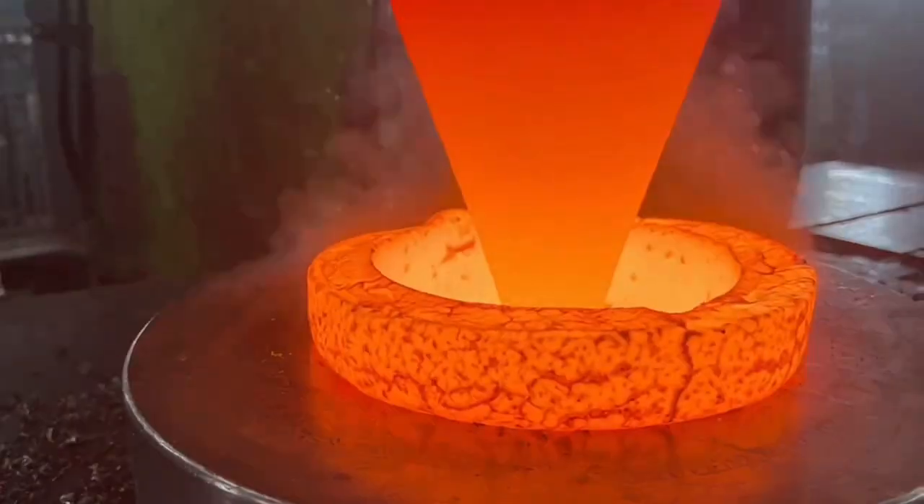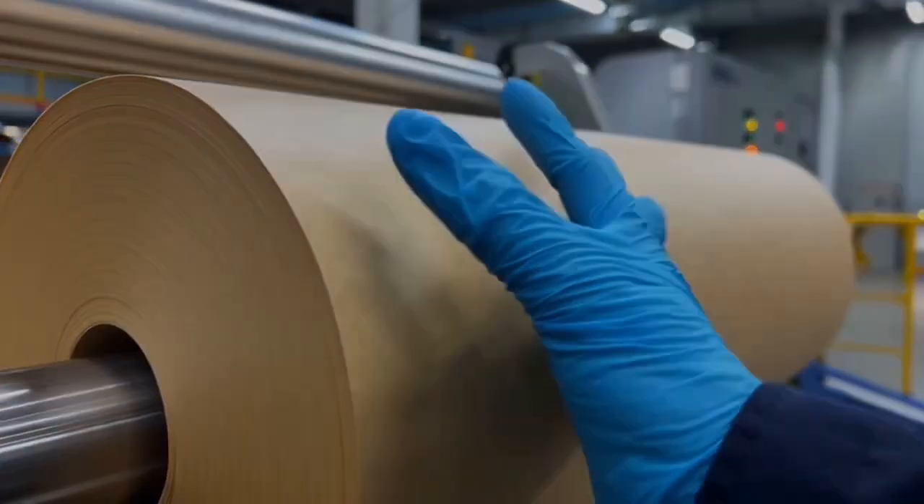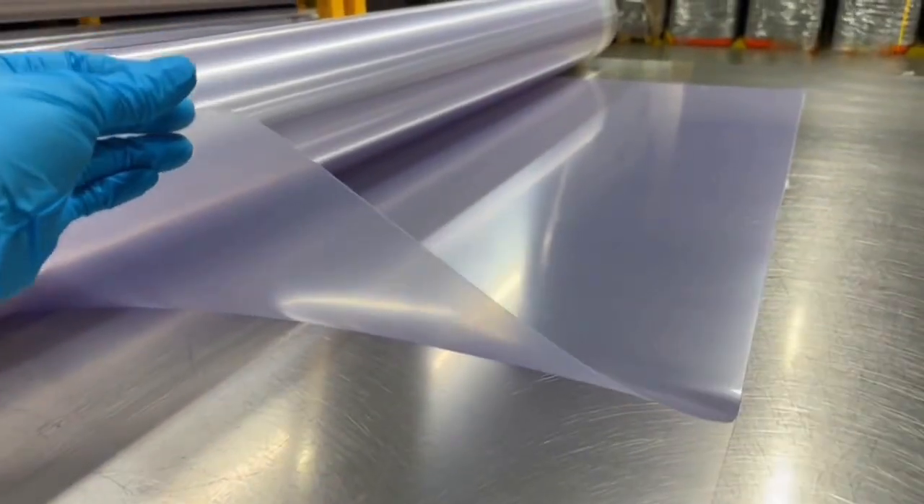A high temperature press molds the material into perfect cone geometry. Dealer cones are made from treated paper or polymer sheets — lightweight but strong for clear sound.